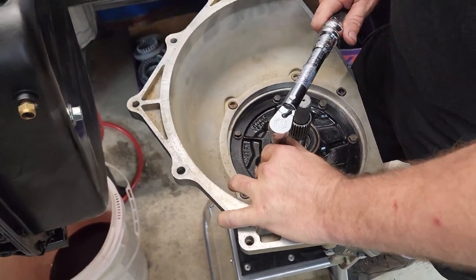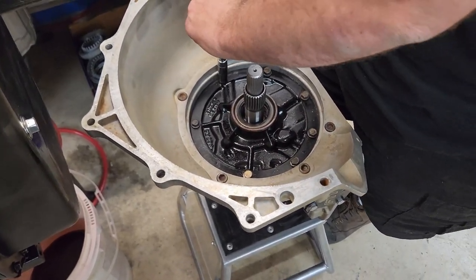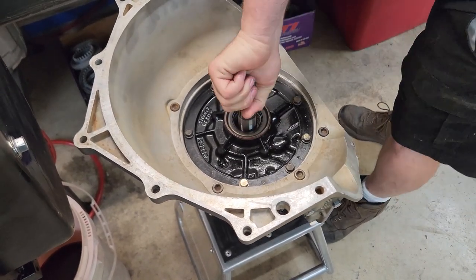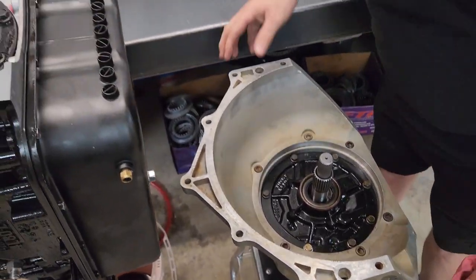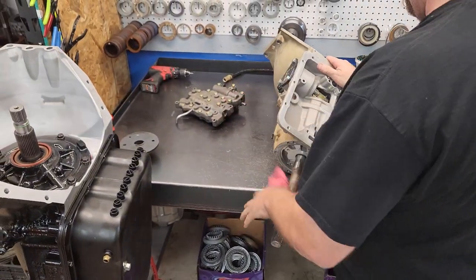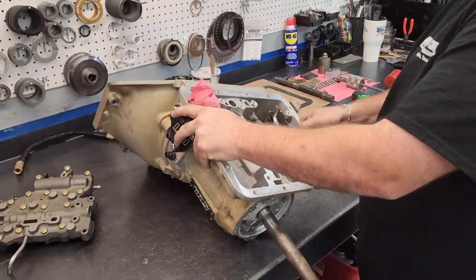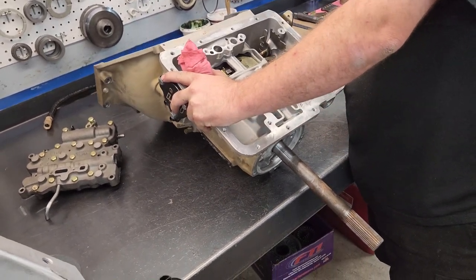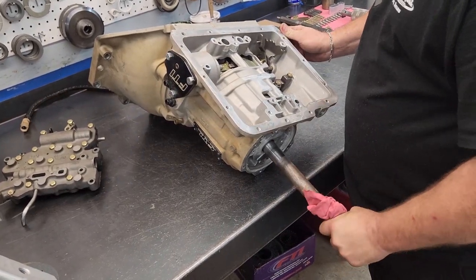We don't want to tighten it with an impact — we'd like to tighten it with a torque wrench just so everything's even. Make sure your input shaft spins; clearance has already been checked. Let's put this on.